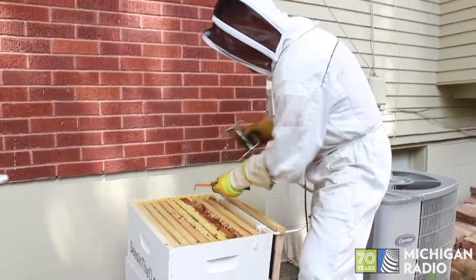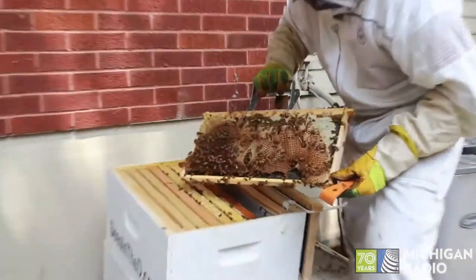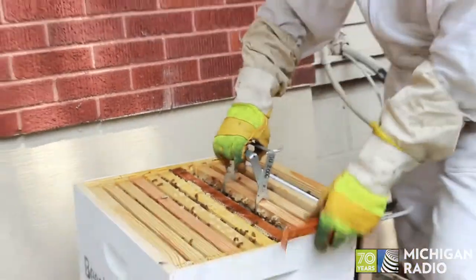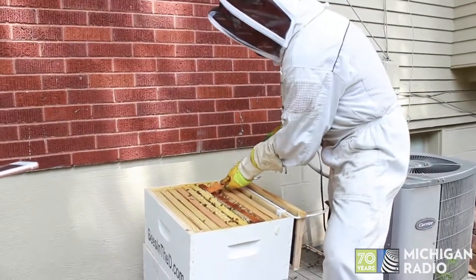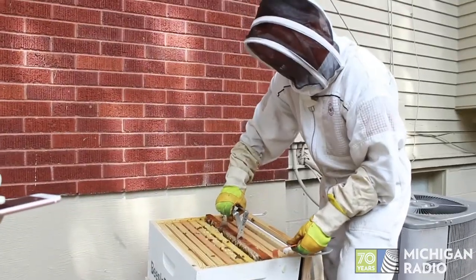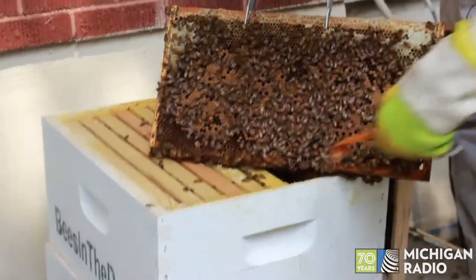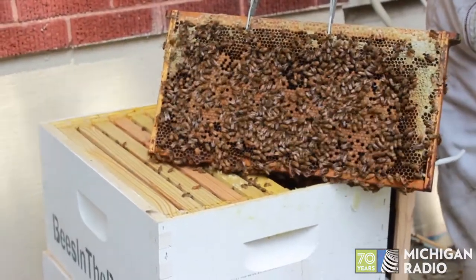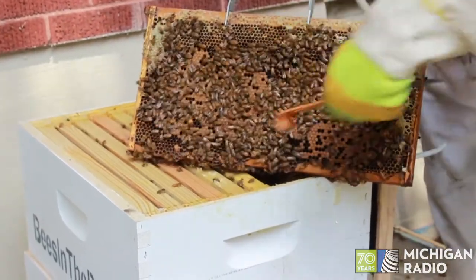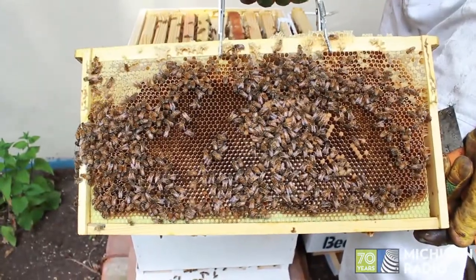We're going to see if we can find some brood, which is young bees that are going to be hatching out. Not seeing any there. We may not see any in this visit — I need to do an investigation of all these hives to make sure we have a viable queen. Oh, there's brood! Do you see all this brown? These are all in the pupa state, kind of like a caterpillar in a cocoon. They're going to emerge probably in a couple of days as new adult bees. They just keep working — that's what's amazing.